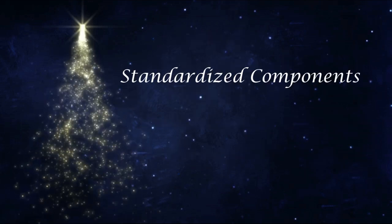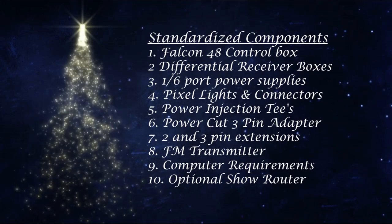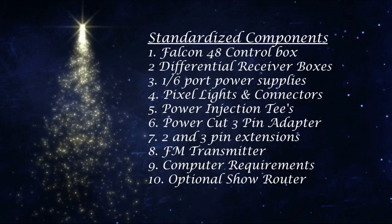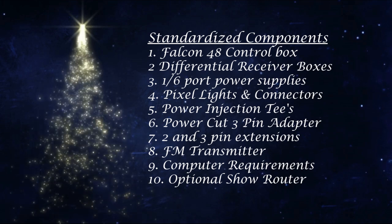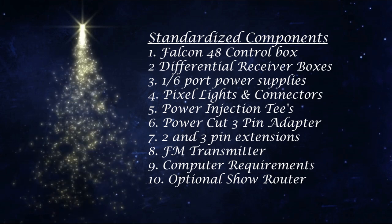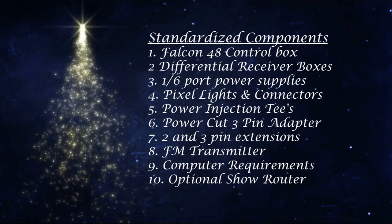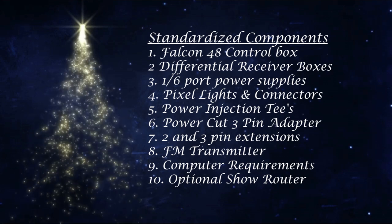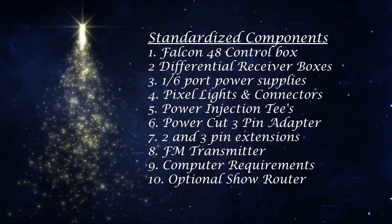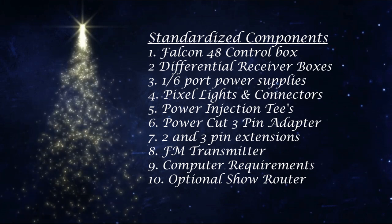Today we're going to look at the standardized components of my Christmas display. We're going to take a look at how I do power injection — it's a little different than most. We're going to look at how these components all work together, and then we're going to take a look at my yard and see how these components are put together. Let's start out by taking a look at the list of standardized equipment.